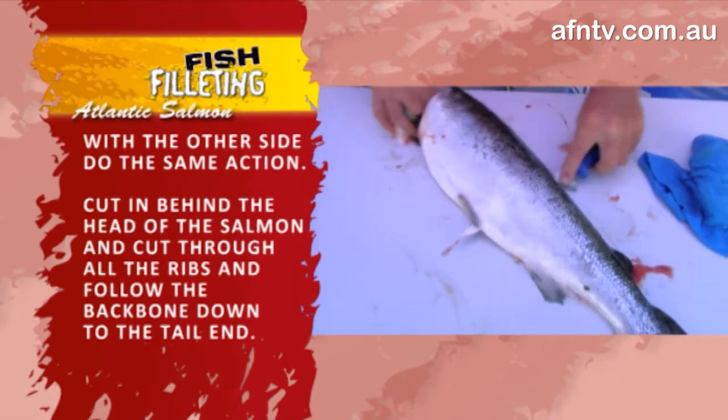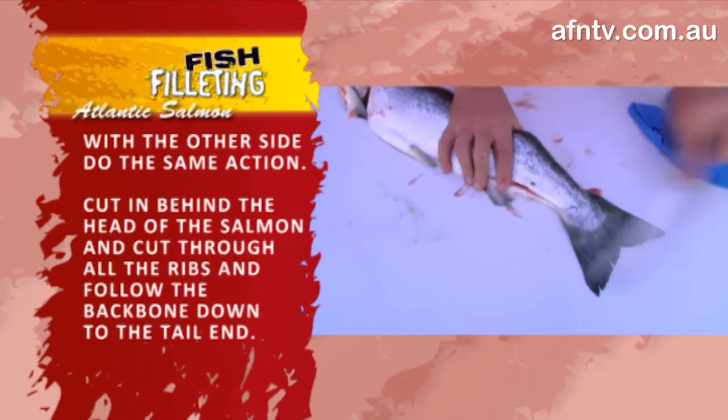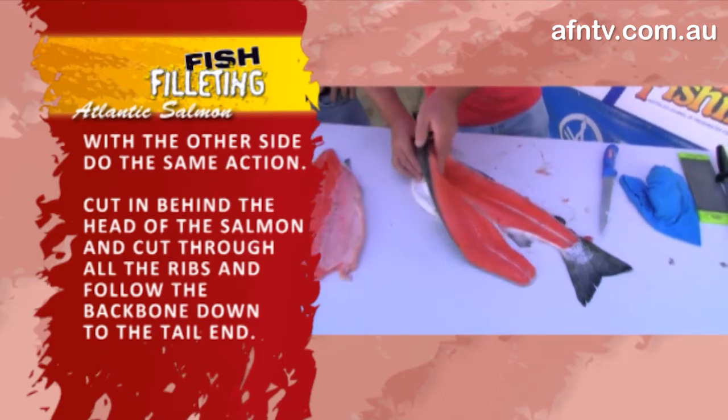Again, one of the softer fish — they're much easier. A little snapper is a little bit harder than this fella, and so is your barramundi, but these are usually soft. A nice flexible blade along the backbone and you're just taking basically all that meat off. Beautiful orange meat.